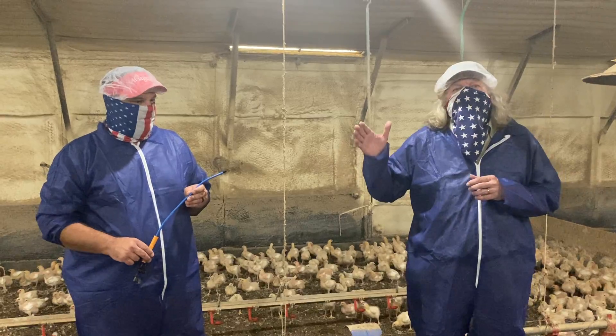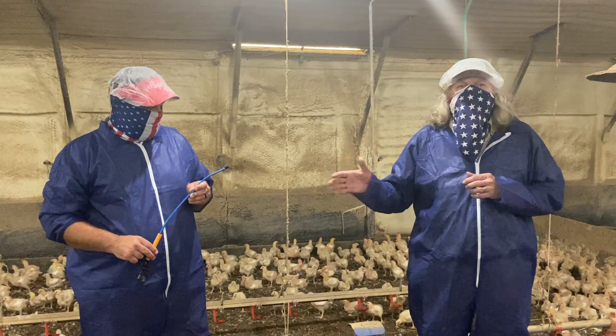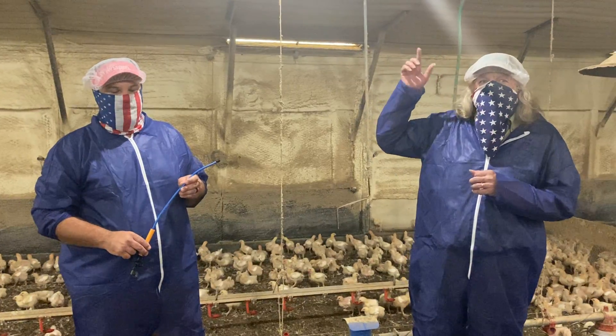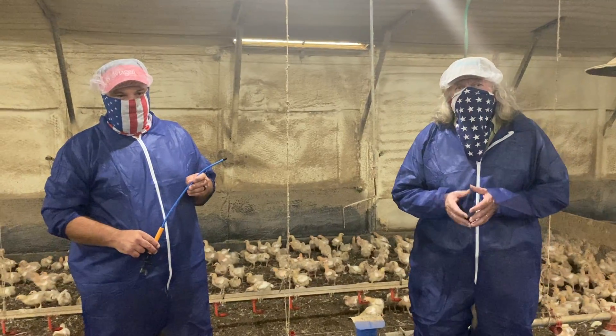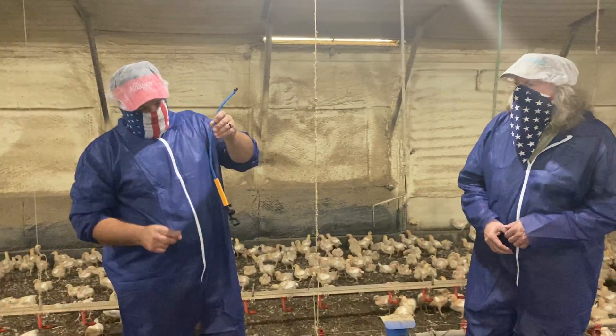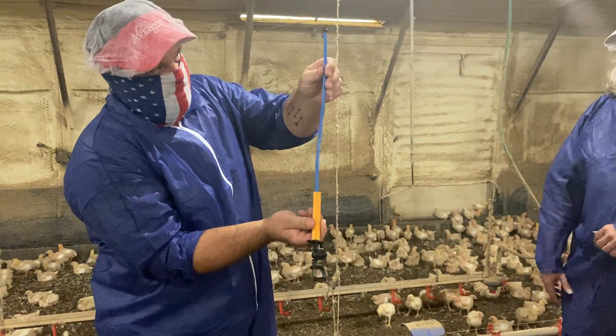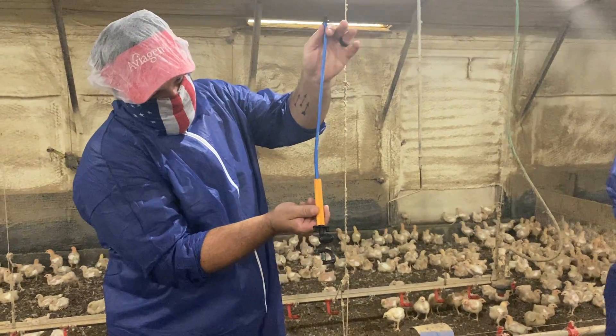I'm gonna let Jonathan show you a clean sprinkler head first to give you an idea of what we've got, and then I'll talk a little bit about how the spacing is and how we use them inside the chicken house. This is a brand new sprinkler head, never installed, but as you can see it's got the tube and it hooks in the ceiling.